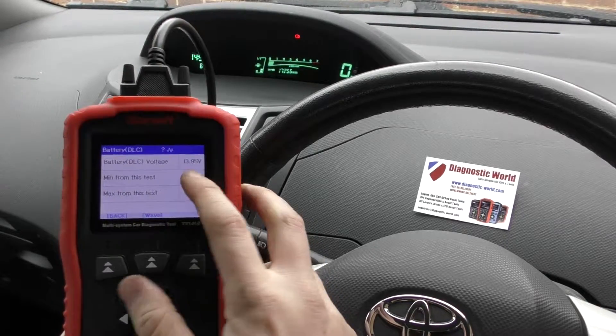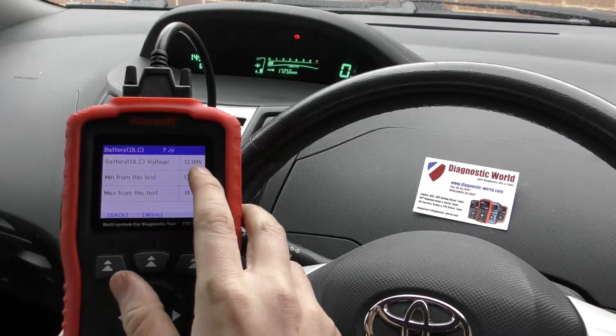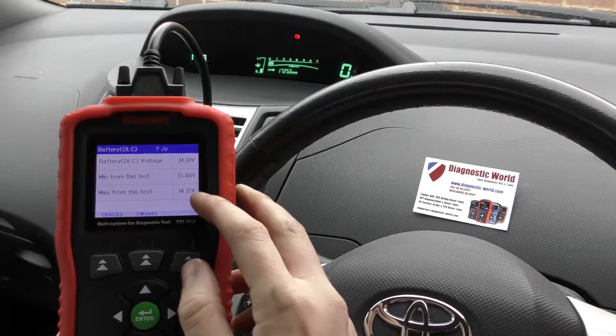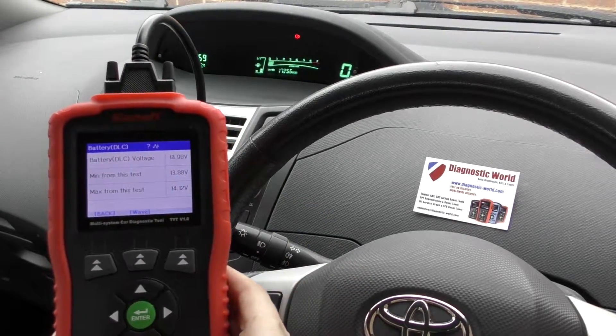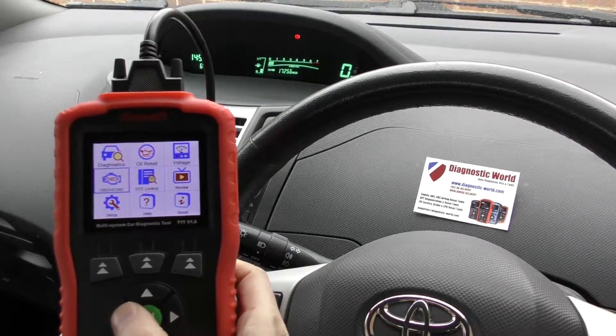The voltage function will give you the current battery voltage — a minimum from the test, a maximum from the test, and a live reading which moves very quickly. But you can see the minimum and maximum values, which are really all you need to look at. It's a good indication of whether your battery is in good condition.